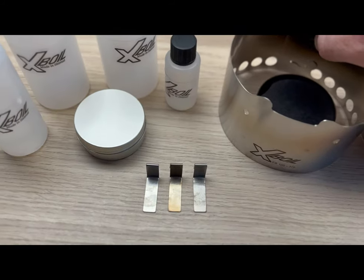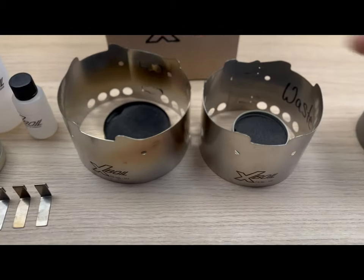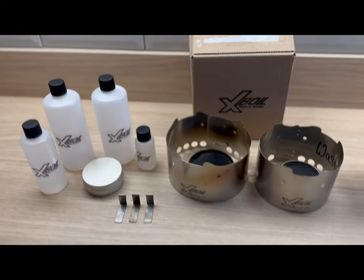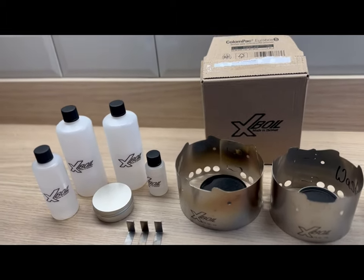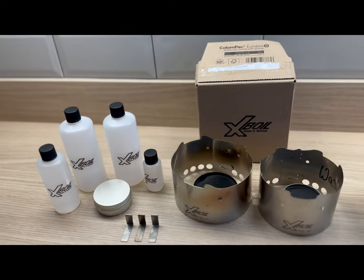It comes with these three little pegs which hook on here, here, and here, so you can use them on that. Head over to Expoil and check them out — if you like what you see, don't forget to get one ordered. I use bioethanol fuel for this.